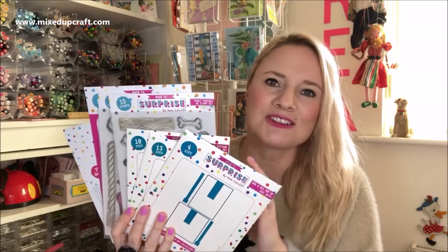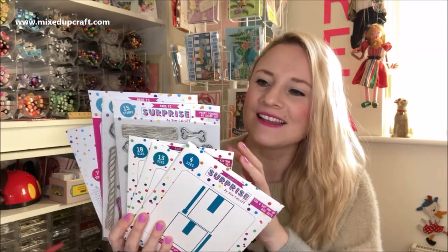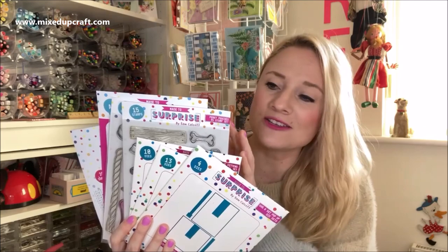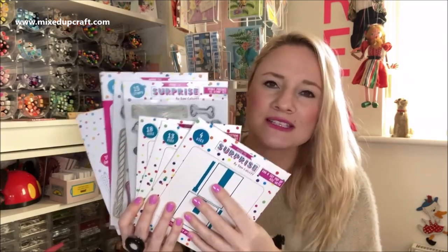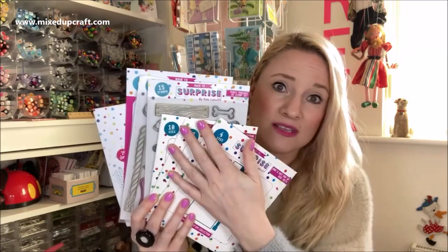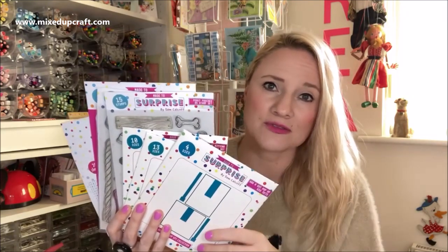Within this collection you have cute puppies, adorable kittens, there's coordinating dies, you've got a stencil and a brand new paper pad as well. Today we have a fantastic bundle offer on this whole collection and I'll link all of that in the description box below.